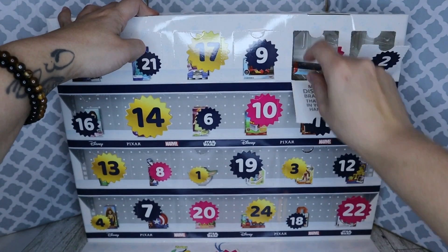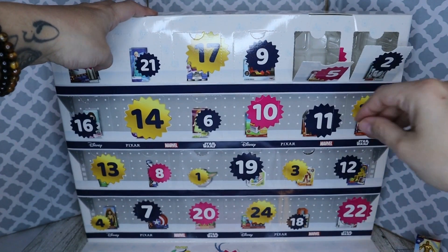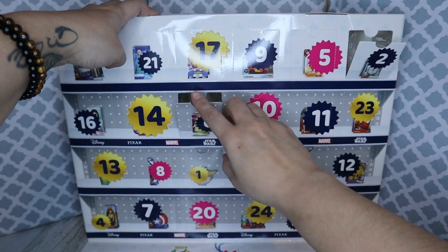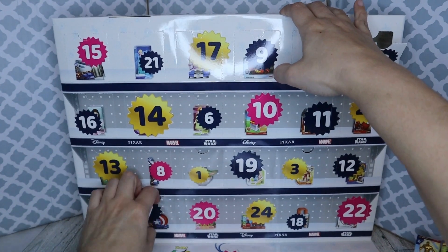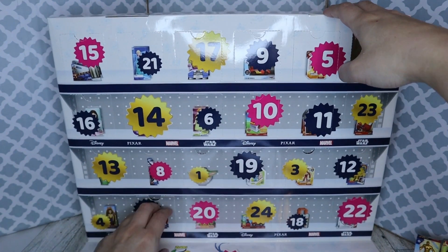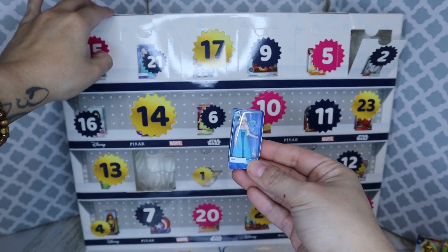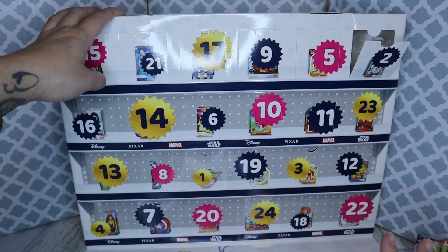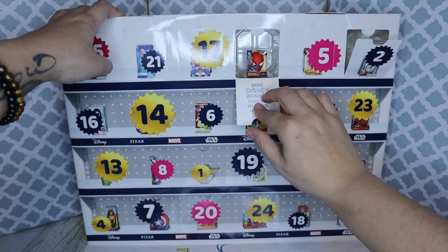Number five — yay, there's our gold Spider-Man! Six is Belle, who we did need. Number seven, we have Stitch. Number eight, we have Elsa, which I already have, but I love having an extra Elsa. That's why I was excited to buy this again — I'm okay having doubles of these, you guys. They're just so much fun, they're so cute. Number nine: Spider-Man mask.